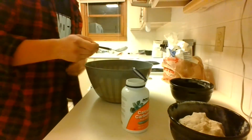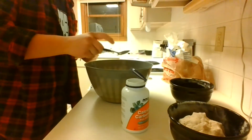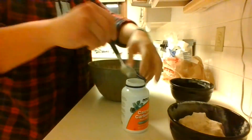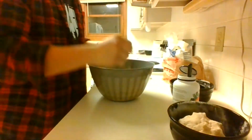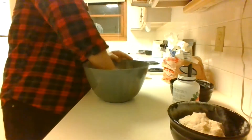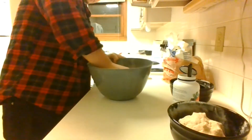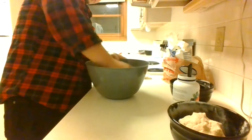While kneading, we are trying to make sure that we are folding in air and mixing the calcium carbonate into the dough. After some time, we'll have a very nice, consistent color along with a soft feel to the dough. Once the dough has had enough kneading, I will form it into a nice ball for baking.